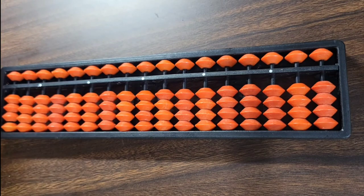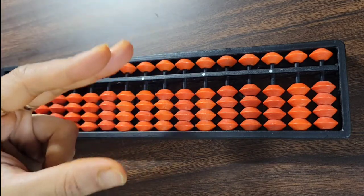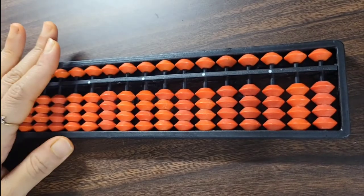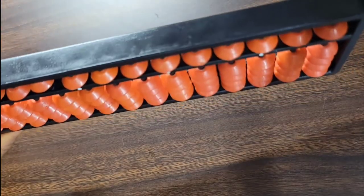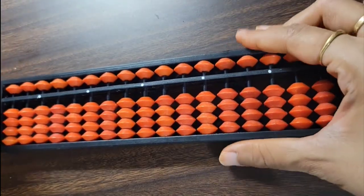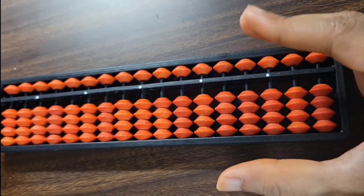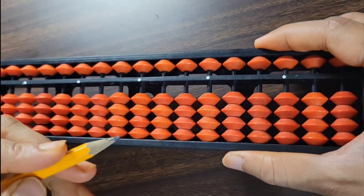Now let's see the right technique to hold the abacus tool. This is called the rabbit mouth hold, and we should do that with our left hand. The abacus tool should always be placed on a horizontal surface — we shouldn't hold it vertically or in any other way. Hold the abacus tool with your left hand using the rabbit mouth — that is, the thumb, index finger, and middle finger. The pencil can be held with the right hand.